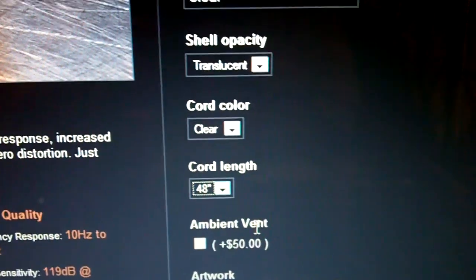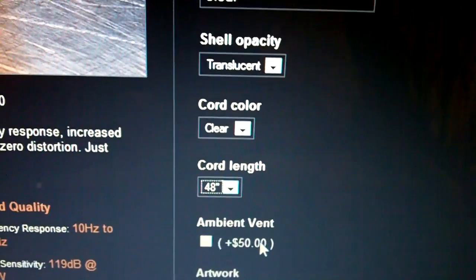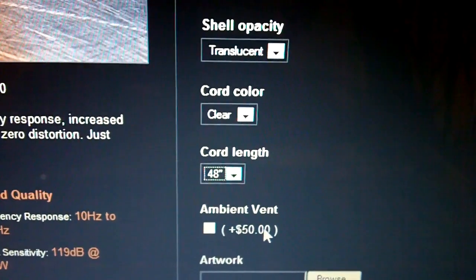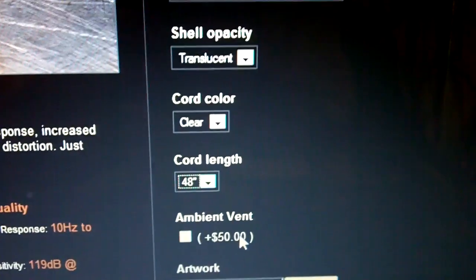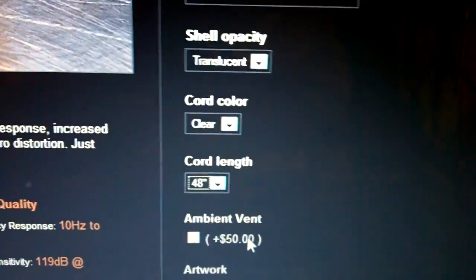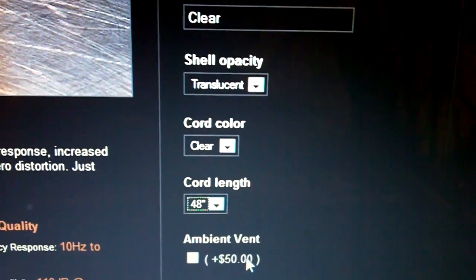The ambient vent option is made for if you're using your custom earphones on stage and you want to be able to hear the ambient noise. The way they create an ambient vent is they basically drill an extra hole into the custom earpieces, and this hole allows ambient noise to passively go through so that the noise isolation is essentially non-existent and you can hear everything around you. I personally recommend you do not choose this option if you're going to use these earphones for personal, critical, or any kind of listening that is not on stage, as this will greatly reduce the sound quality because you will have no sound isolation.